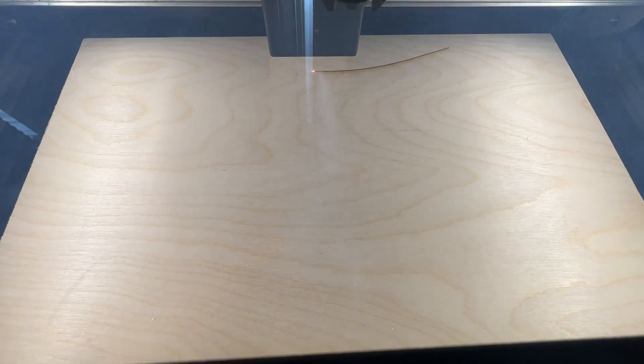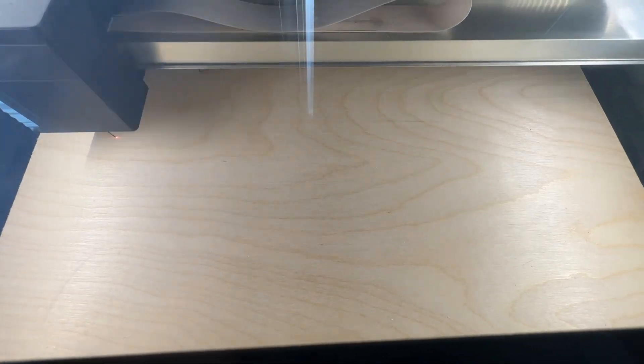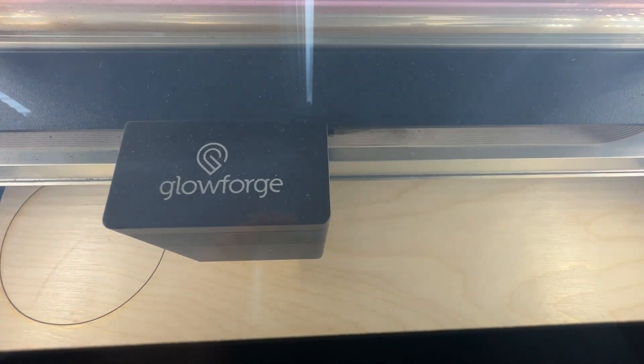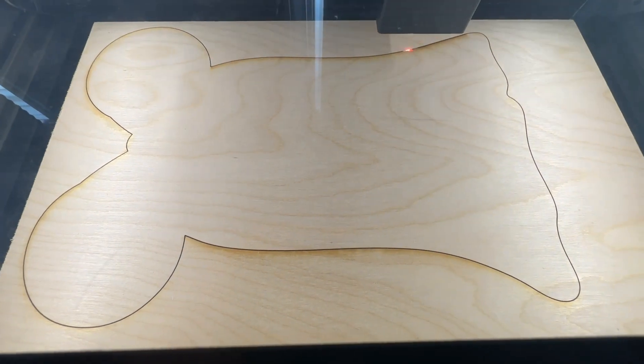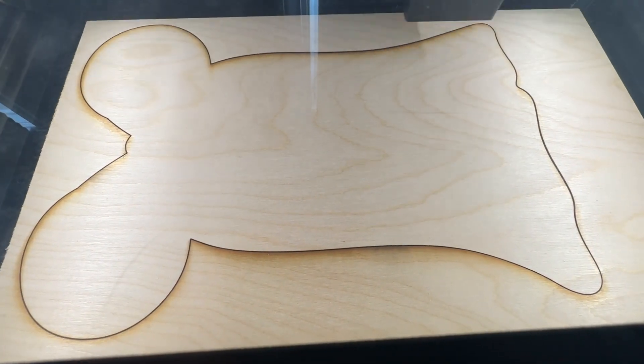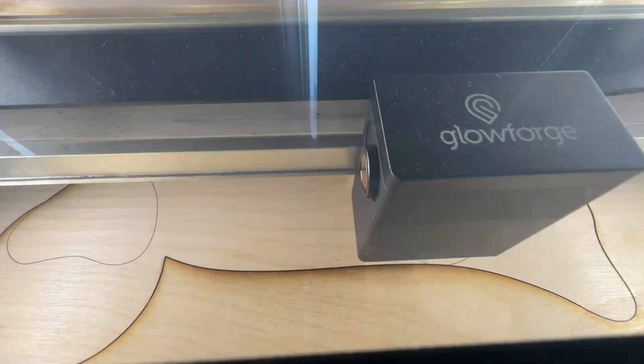So I designed the Minnie and Mickey ghosts within my Adobe Illustrator program. There are some files you can find on Etsy, but I would just be aware that these types of files aren't really supposed to be sold because of copyright issues. So just be mindful of that. You can find them on Etsy if you are looking for a quick, easy solution, but just be aware.